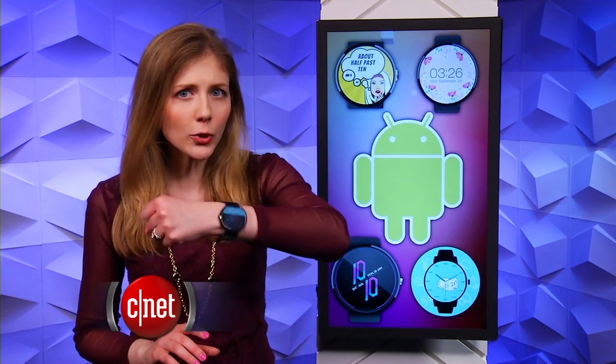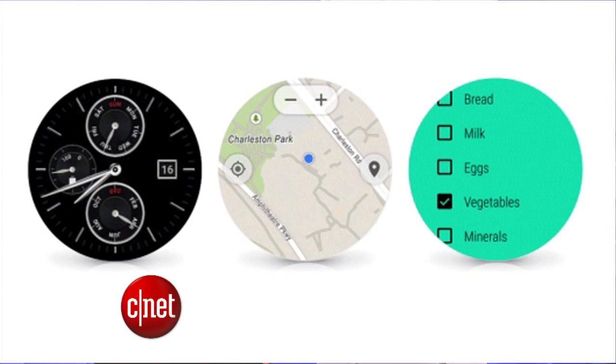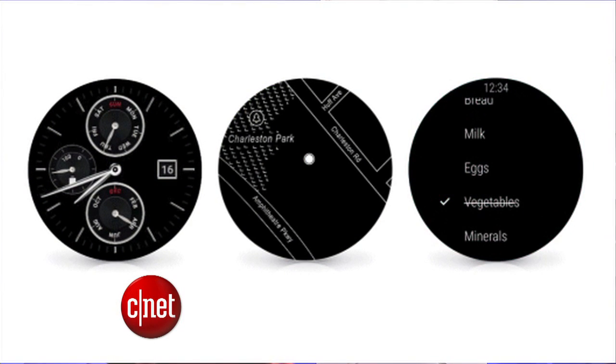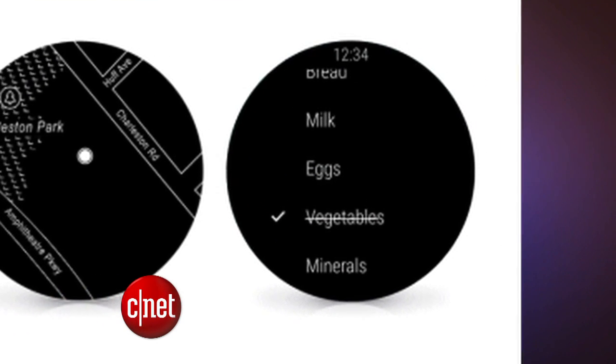Android watches have picked up a few other fun tricks. If your hands are full, you don't need to touch the screen to scroll through cards — you can just flick your wrist outward or inward. And if you set your screen to stay on, apps can also stay on the screen; they just turn black and white when idle. That's helpful if you want to keep your grocery shopping list on your wrist without opening the app multiple times.